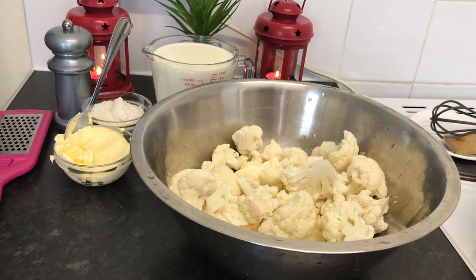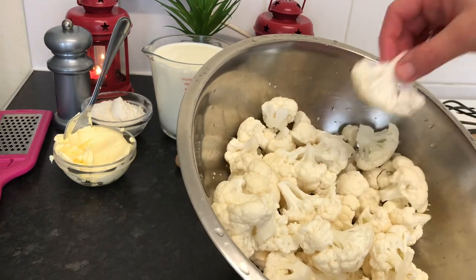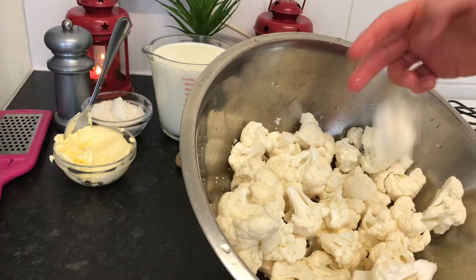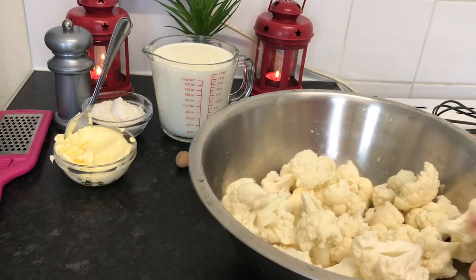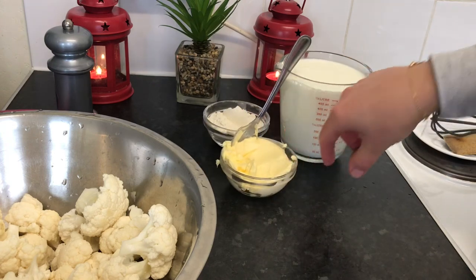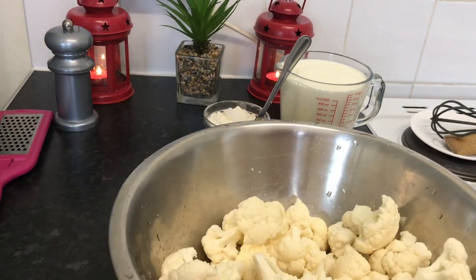Hello everyone, today from my kitchen I'm going to show you a delicious recipe. I'm going to make a cauliflower cheese, which is so easy and delicious. Here I have a cauliflower, clean, washed, and chopped into small pieces. I'm going to boil the cauliflower and make a béchamel sauce. I'll list all the ingredients for this recipe, and at the end I'm going to add cheese on top.